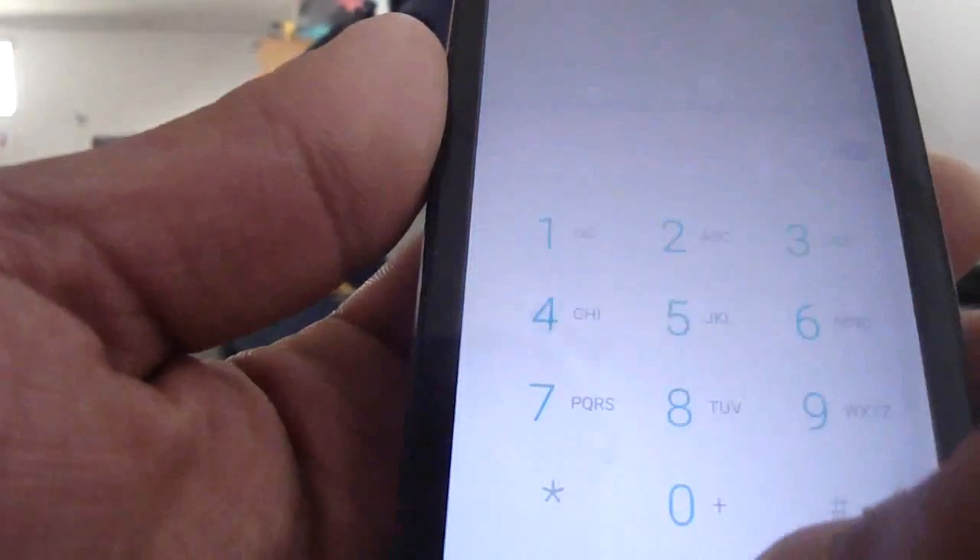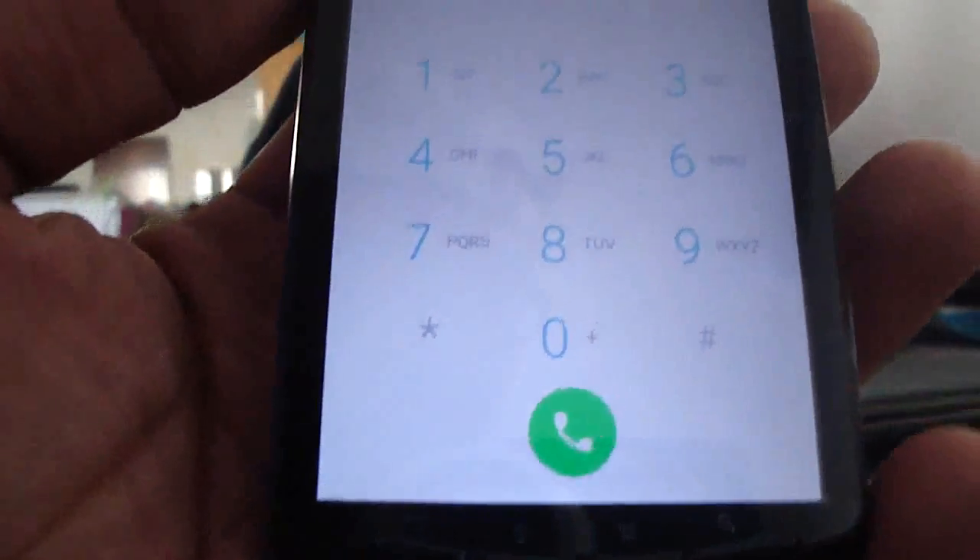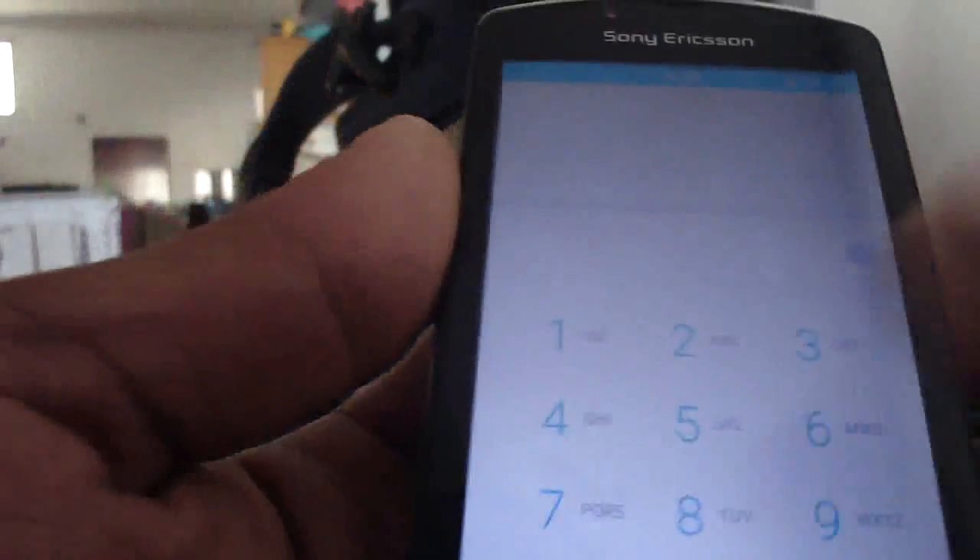The menu, as you see. The dialer is like this. The contacts - like this.